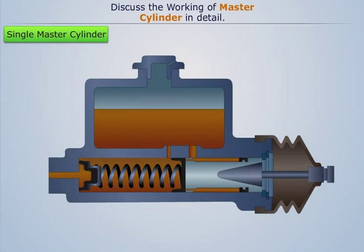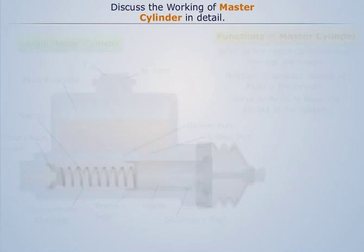This concludes the working of the single master cylinder.